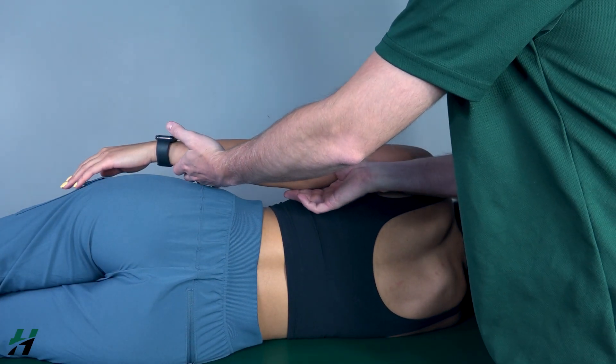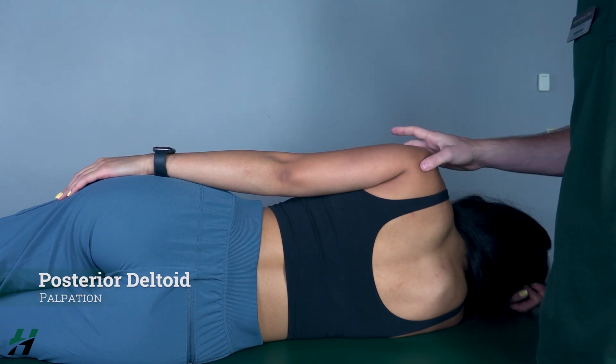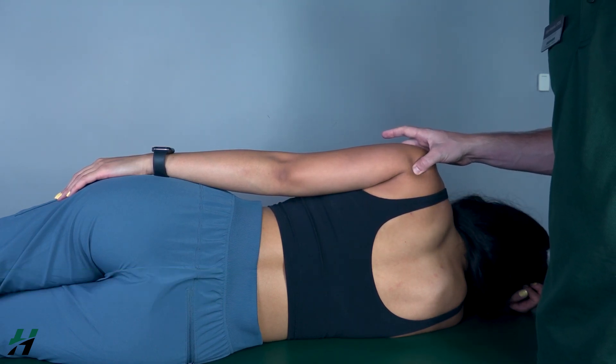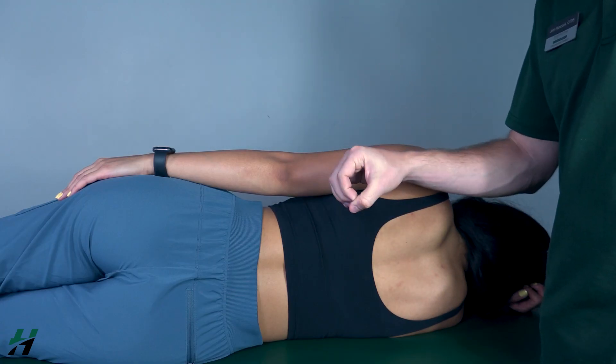Because she was able to perform that, that would be a grade two. If she could not, I would palpate for the posterior deltoid, found here. If I feel the muscle firing, that is a grade one; if I do not feel firing, that is a grade zero.